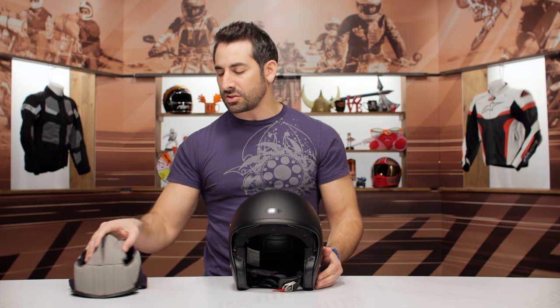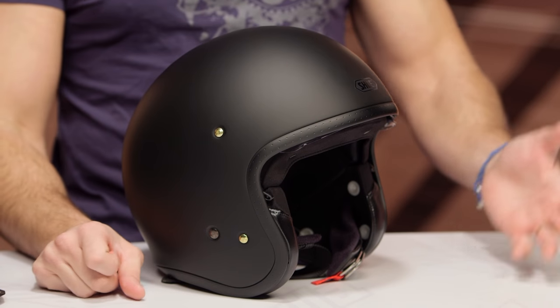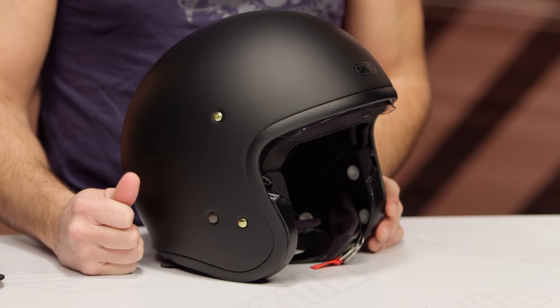They could have done a little bit of a speaker cutaway. There are a lot of folks that like to do comms systems on these helmets and either clamp or sticky mount, but you don't have any speaker pocket built in. So if you're thinking about adding a Sena or a Cardo to your J.O., you could be out of luck.